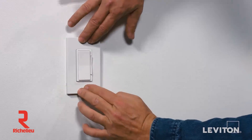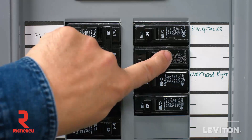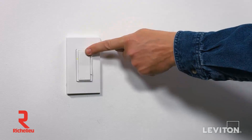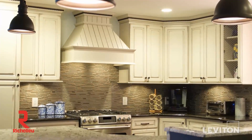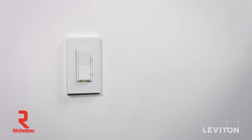It's important to test the device. Restore power at the circuit breaker. The status light on the dimmer will illuminate green. Press the top of the dimmer to turn the light on. Press the dim/bright bar up and down to raise and lower the light level. Depending on the type of bulb you're using, you may need to make some adjustments to the settings. Consult the instruction sheet for how to do this.